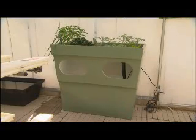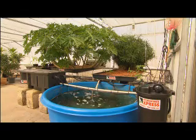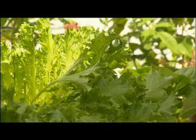Systems start from the compact mini-system ideal for balconies, to a large 2,000-litre system capable of producing an endless supply of hydroponic veggies and about 90 kilos of fish a year.